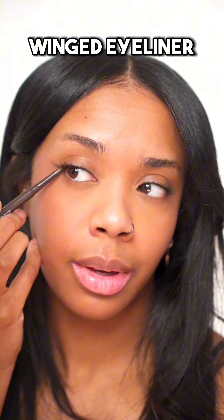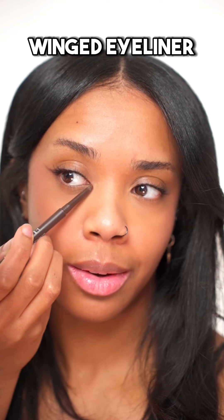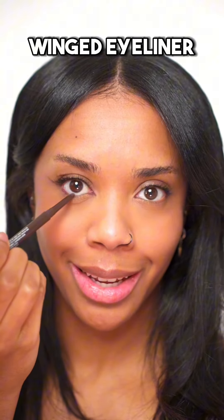Six ways to wear brown liner. First up is winged eyeliner — you can do the outer corner, the inner corner, and even the waterline.